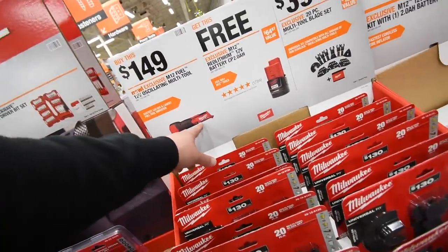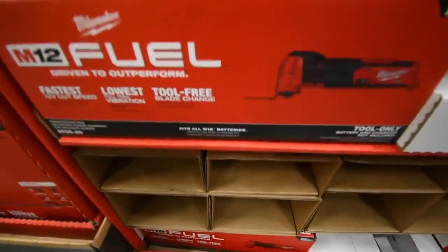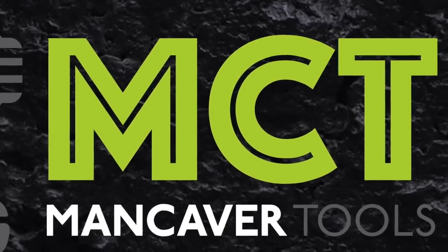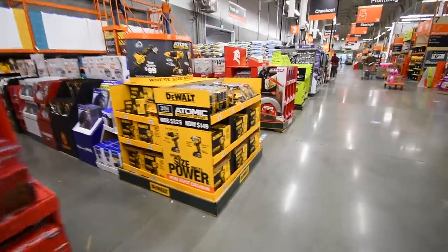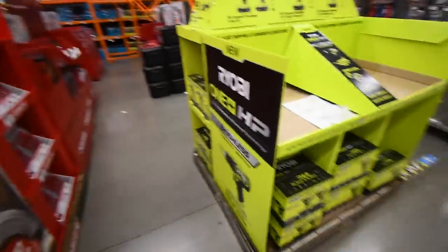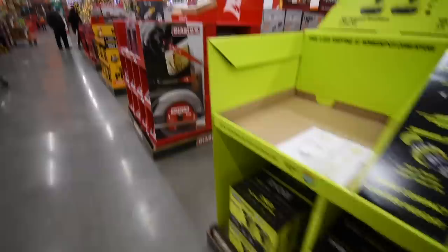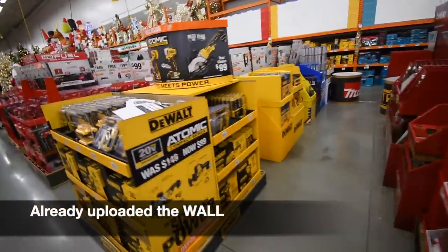All right, so they are currently majorly changing the gift center, so we are actually going to re-explore this. They have Ryobi, Diablo, DeWalt, Milwaukee — we're just going to do the final walkthrough of the gift center. They are putting up the hot deals right now, which I'm hoping to be present for.